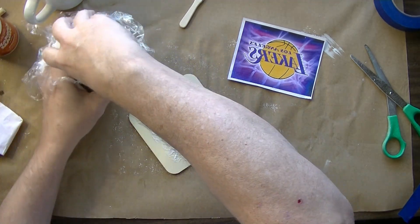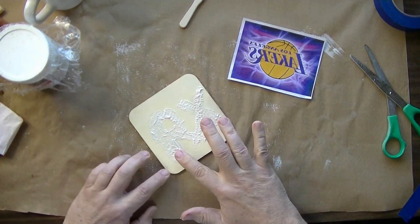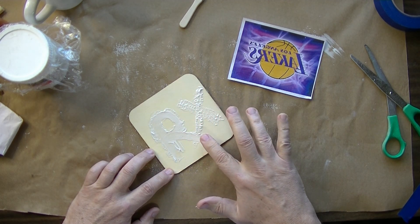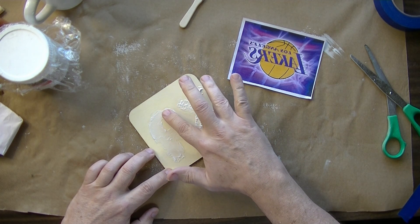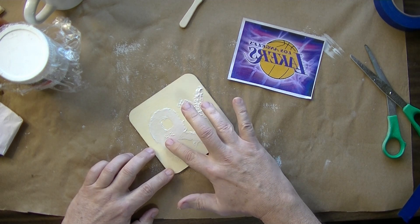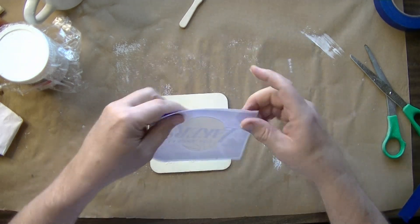Normally when you're doing a transfer, you want to make sure that you don't take too much time putting the transfer on, because you risk the gel — or whatever glue you're using — becoming tacky or dry before you even had a chance to transfer the image. Now we're going to go ahead and just put this on there.